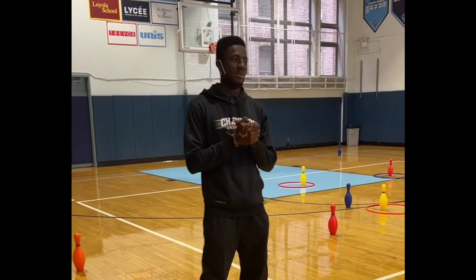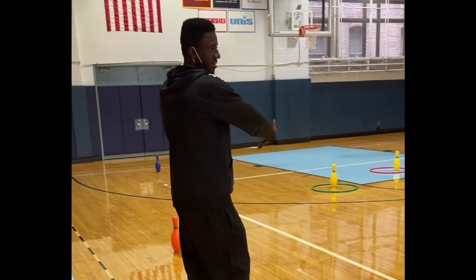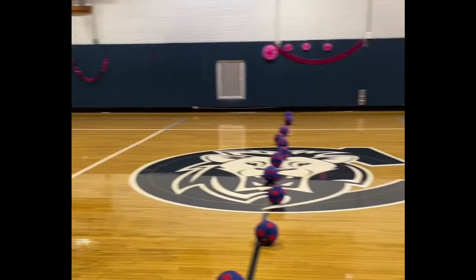What's up guys, so today we're going to play a game of 10 pin knockdown. The camera is going to pan around to show you — we have 10 pins on both sides of the gym.